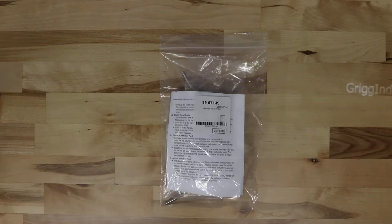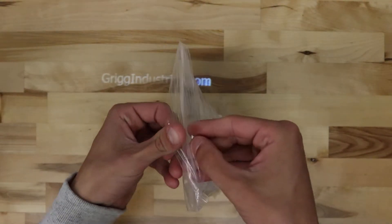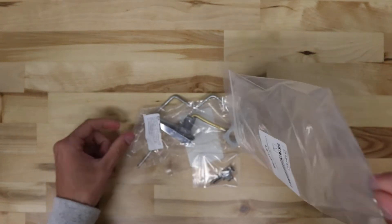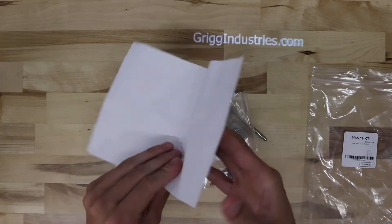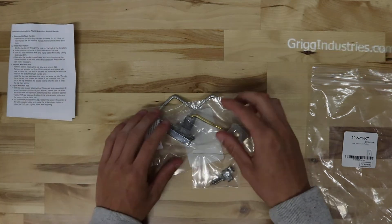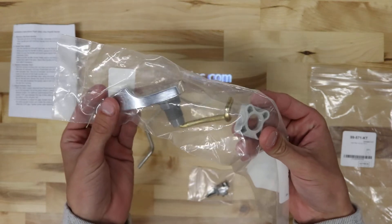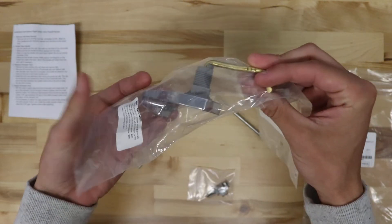This is the Genuine Gerber 99-571-KT. This kit does include instructions here. It also includes the metal lever and the nut for the lever. This is a left hand lever.